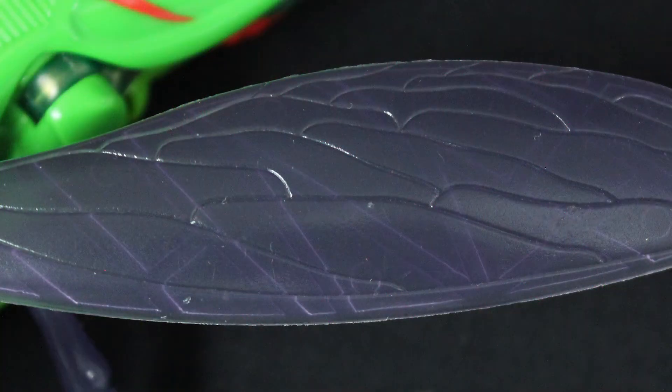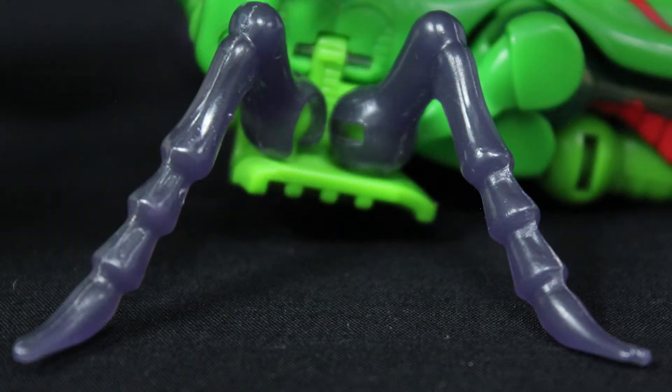The moulding is also pretty decent. The vein etchings on the wings, in particular, are a very nice touch. The only oddity design-wise is that the middle and rear legs are much shorter than on an actual mantis, though given what's to come, this was likely intentional.